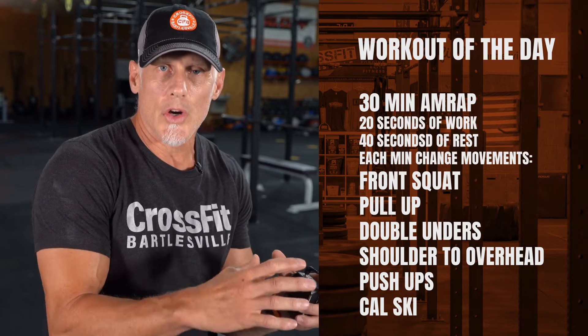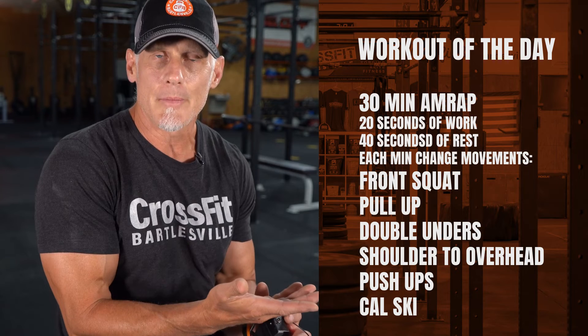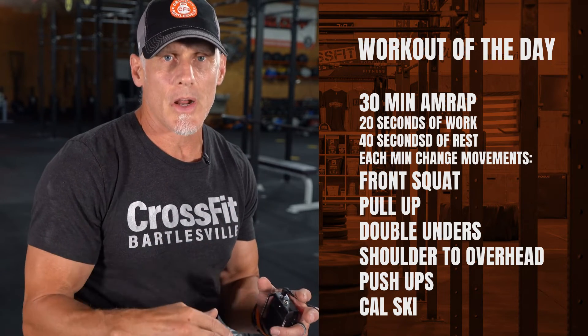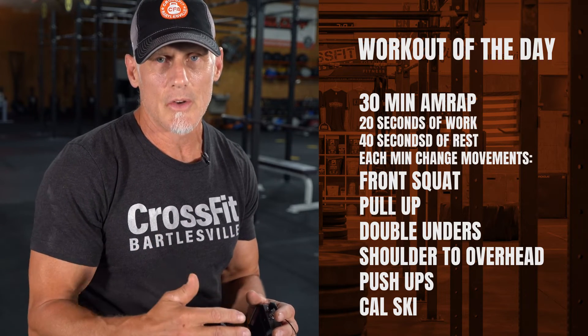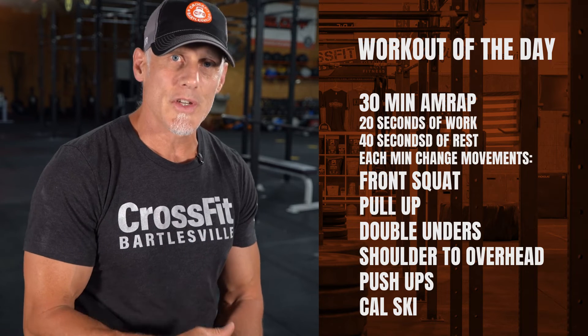As you do 20 seconds of work, you know you're going to have 40 seconds to rest on the back end of that minute. So be careful that you don't do too much, that you're not recovered by the next minute, because that accumulation will catch up with you at around 20 minutes. So pace yourself through.